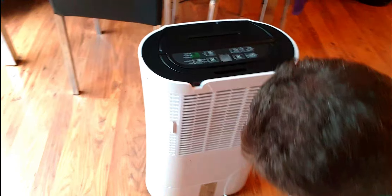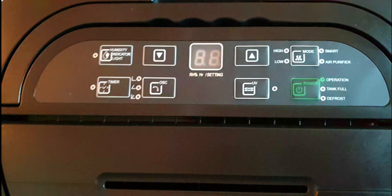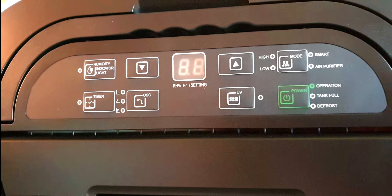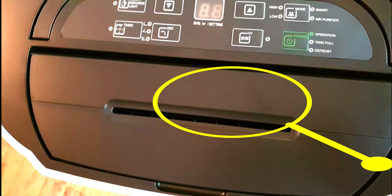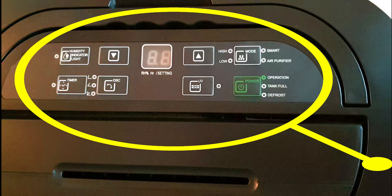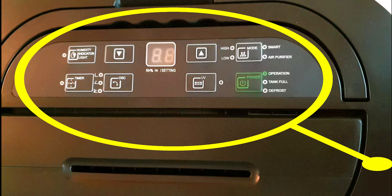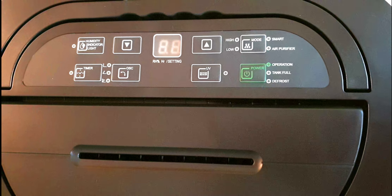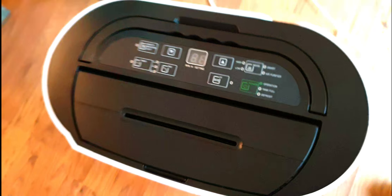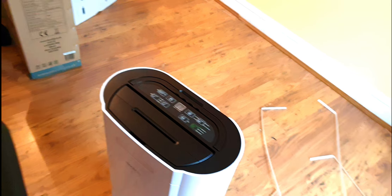All right, brilliant. These are all in English so you can see the humidity indicator lights, the timer, the modes — that's smart air purifier operations, tank full, or defrost.